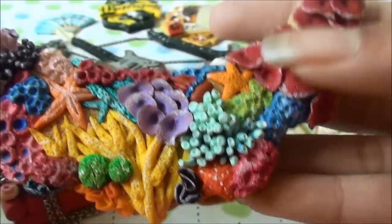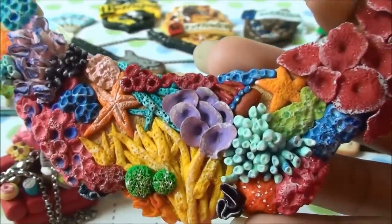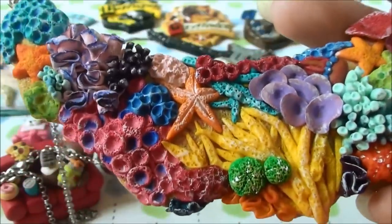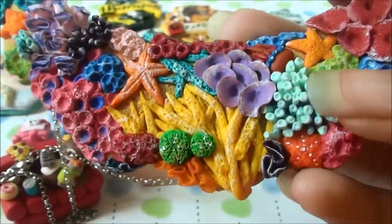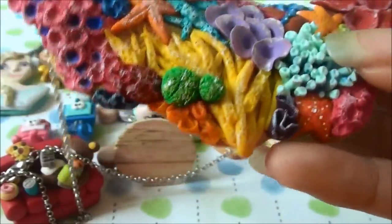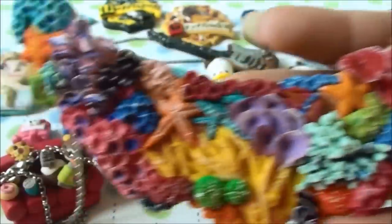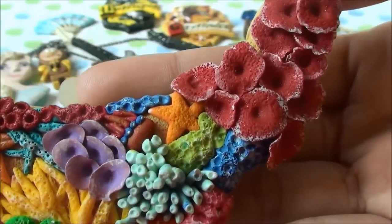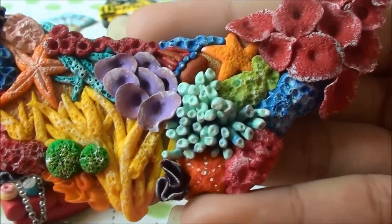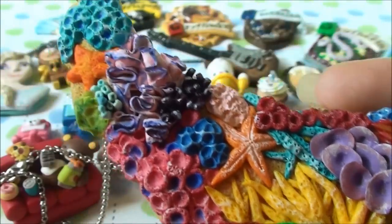Lastly, I made this coral reef necklace inspired by an amazing crafter called Petit Pla. She made this coral necklace and I was really in awe with it. I decided to try it myself and I'm really happy with the results — here's an up-close look. It did take a lot of time but it was worth it in the end, and it's really fun to make.